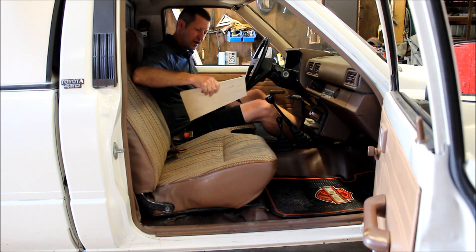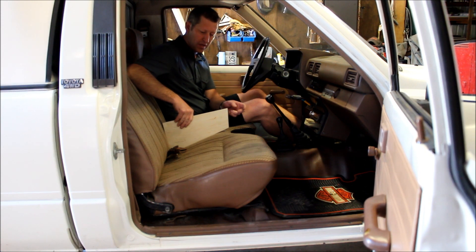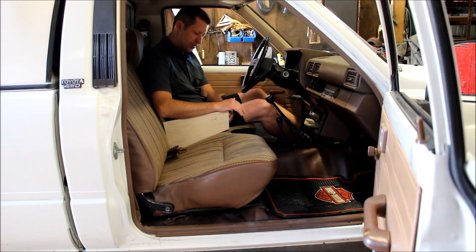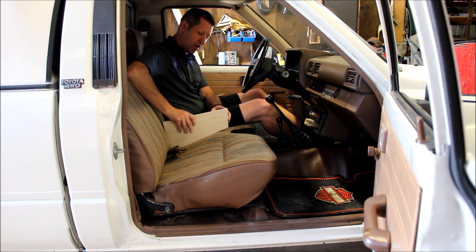I started out by cutting a little template out of a piece of plywood just to get a basic size and dimension and get a feel for it. I think we're about right there with this template — we have some room to play in the front for a cup holder, but for the basic box size I think this is going to do pretty well.